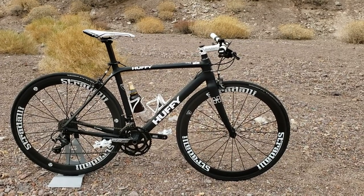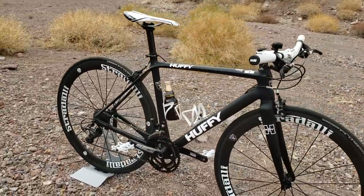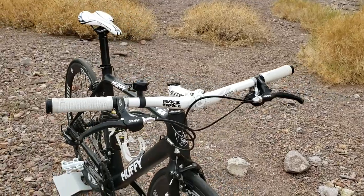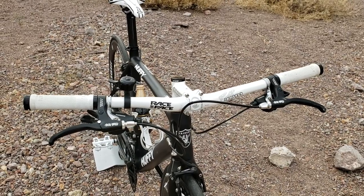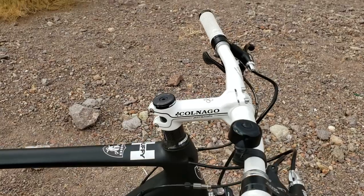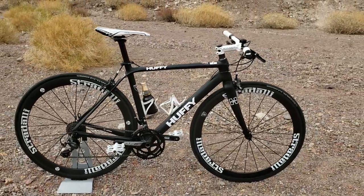My Huffy urban assault city and commuter bike. Huffy. Carbon fiber wheels from Stradally. Race Face Respond Bars from Jensen USA, $30. Originally 740mm, cut down to 680mm. Canago Stem, during Jensen's Christmas Sale, $30. Alright, I'm just kidding. It's not a Huffy — it only has Huffy decals.